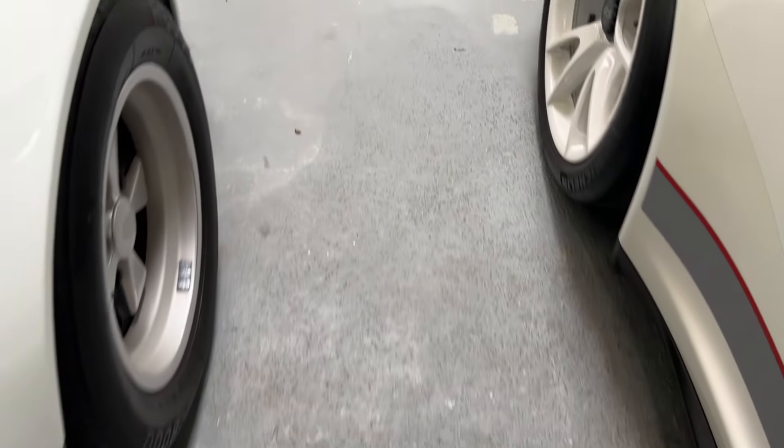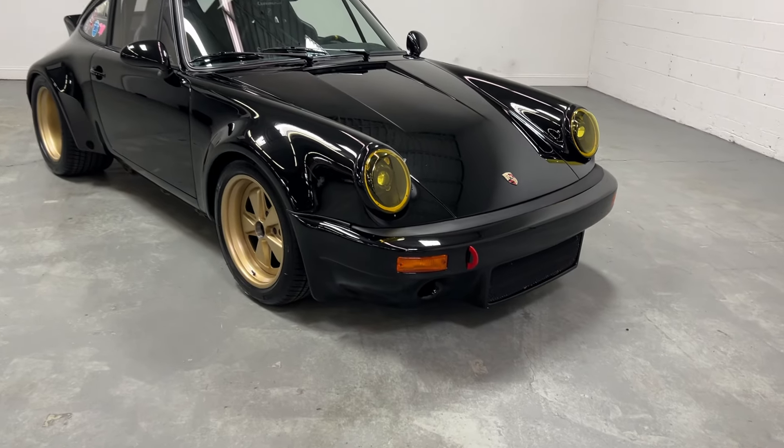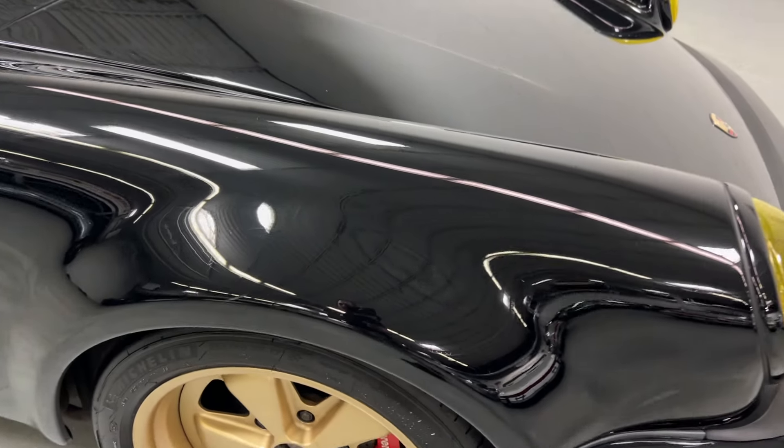All right, new arrival. Check out this beast. Based on a 1984 chassis, this thing has been completely redone from nose to tail.